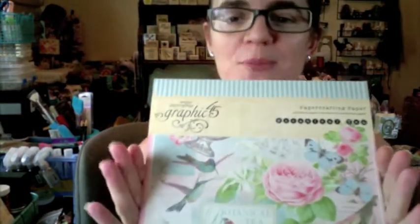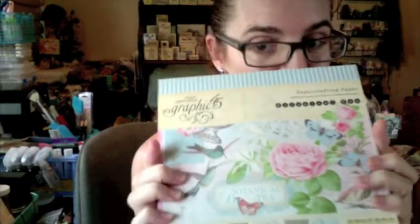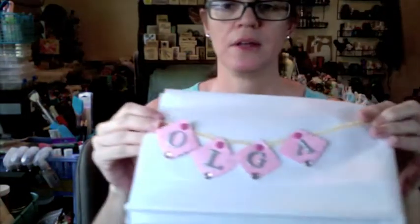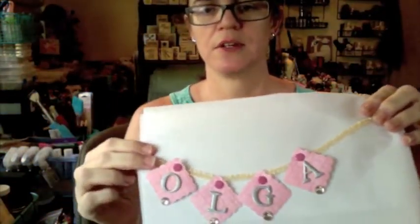Hi everyone, I'm back and this time I'm going to share the pocket letter that I created for Olga. It's my first one ever. This is the paper that inspired me — it's called Botanical Tea by Graphic 45. I've been saving this for a little while for a special project and I finally found it. This is the paper that I used. I'm going to wrap it with white tissue and have this on the outside.